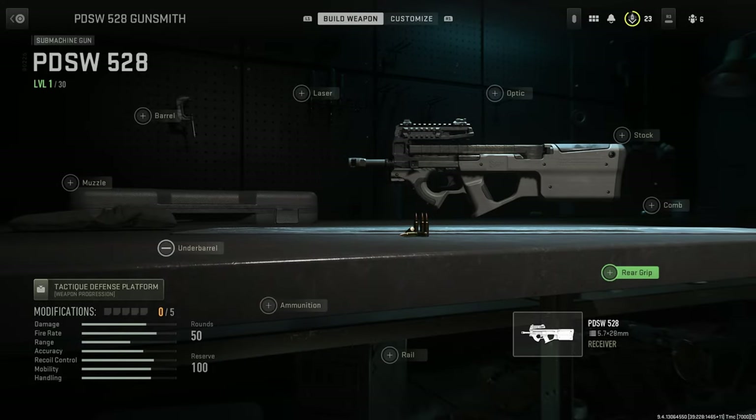Yo, what is up gamers? Welcome back to the channel. EROG here. Today we're going to be doing the PDSW 528 — long name — but of course it's based on the real life FN P90. At the end of the video, if you want to stick around, I'm going to do a showcase and a little setup for what I think looks best — like an aesthetic setup, not for stats, nothing like that, but just purely for aesthetics.